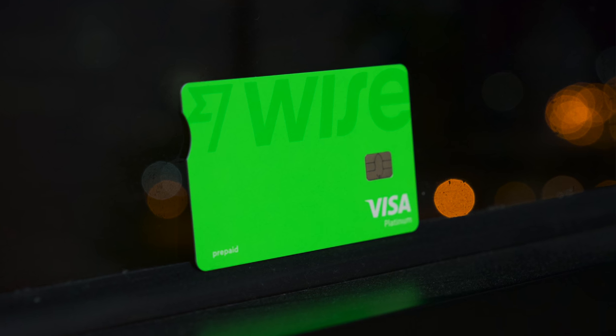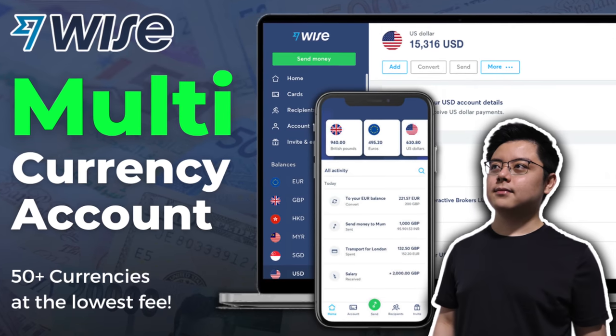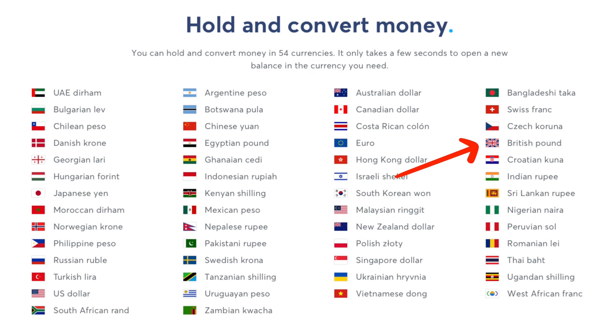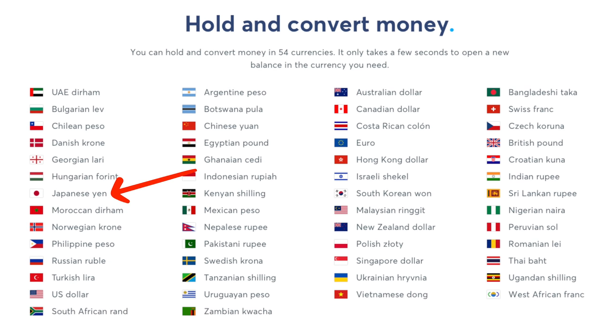So what is a Wise card and what is it actually for? To put it simply, this card is a Visa debit card — or prepaid card if you prefer — that complements your Wise multi-currency account. It allows you to reload, convert, and hold 54 different currencies such as US dollar, British pound, euro, Singapore dollar, Chinese yuan, Hong Kong dollar, Japanese yen, and many more.